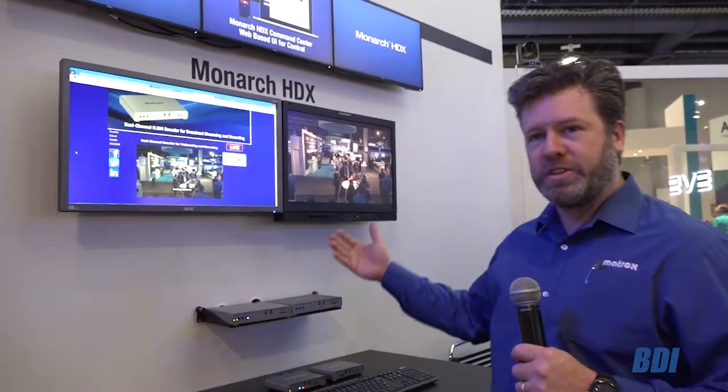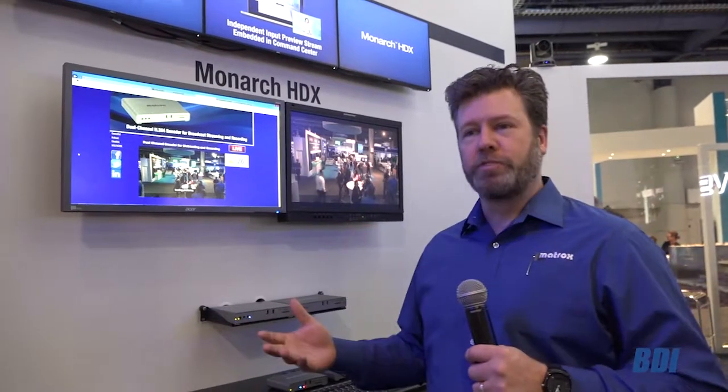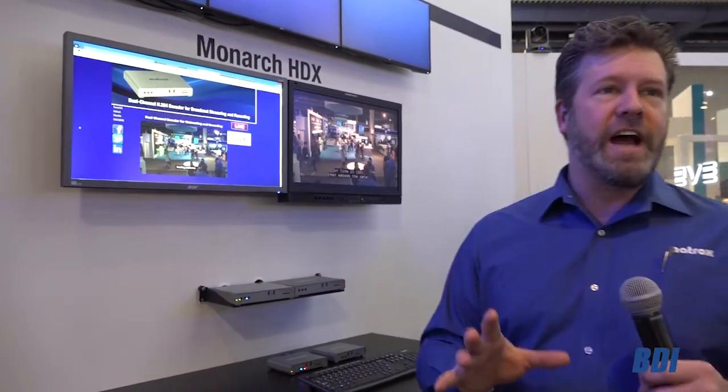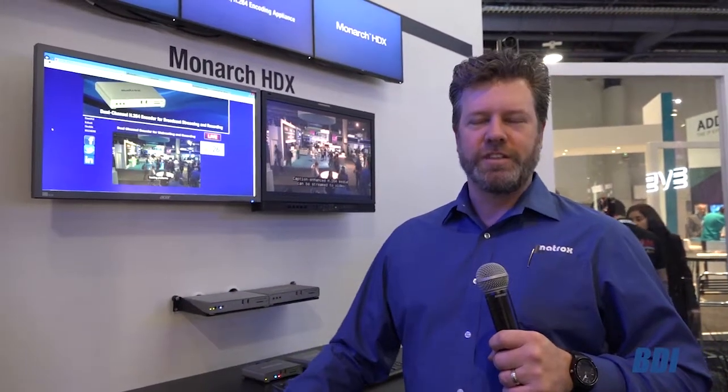Monarch HDX has two independent encoding channels. Those two channels can be used to target different platforms at different bit rates. Closed captioning in the United States is extremely important — both platforms support closed captioning, and we're able to deliver those captions along with high-quality video to YouTube, a CDN of your choice, and Facebook. It's a really important new set of tools for broadcasters or live event producers looking to reach multiple social media platforms. That's the Monarch HDX, another great encoder from Matrox.